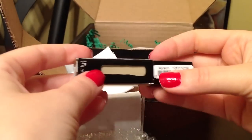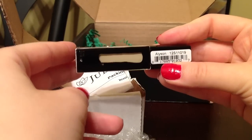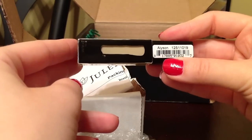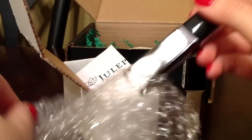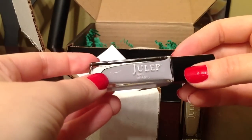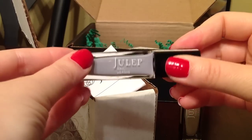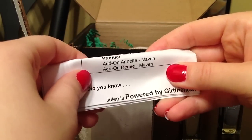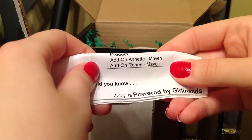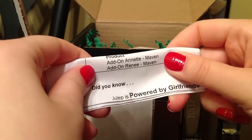This has definitely been a mistake, because I already have Allison — it came in my Boho Glam box — and they sent me another Allison, so I'm going to have to sort that out with them. The other one is a really pretty lilac color and it's Rene. I can actually see on my order that I ordered Annette, not Allison, so I'm going to have to go ahead and email them and tell them that there's been a mistake.